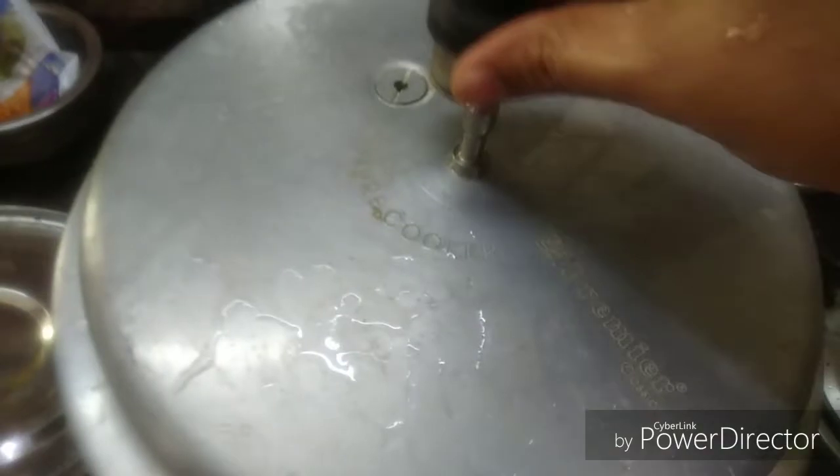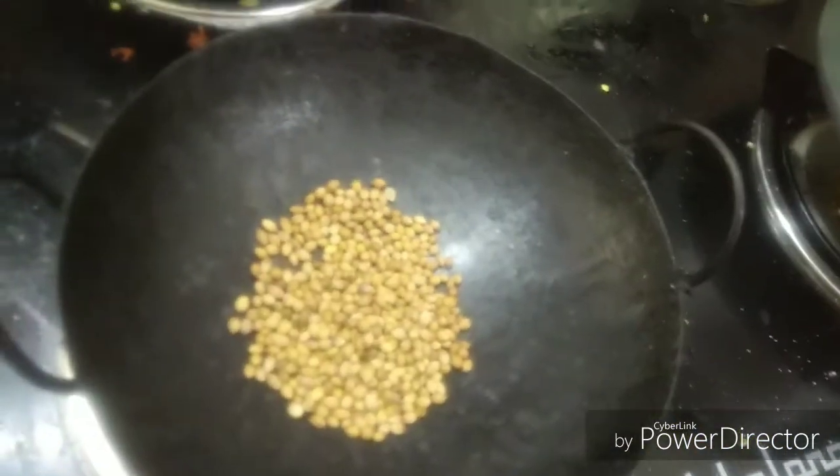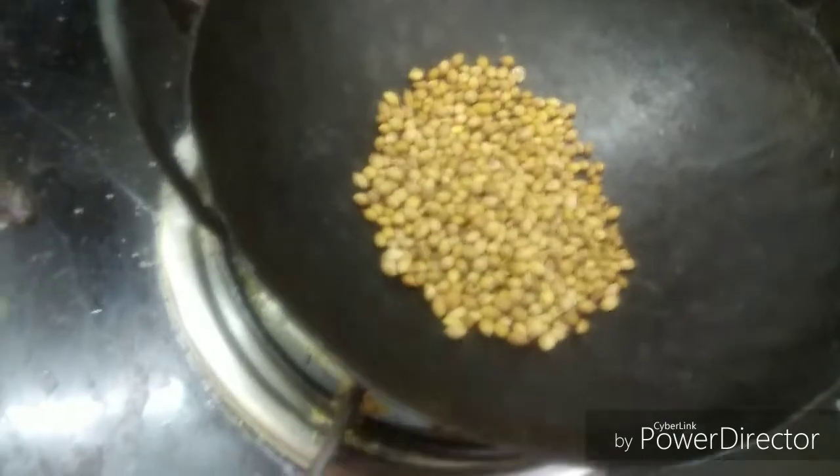This is a very soft curry. The soup is ready. The masala is ready. This is fresh and fresh.